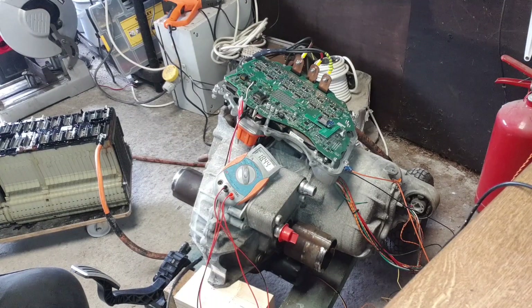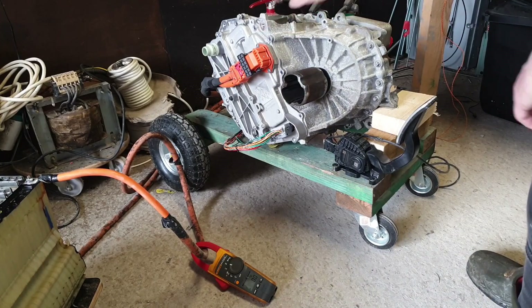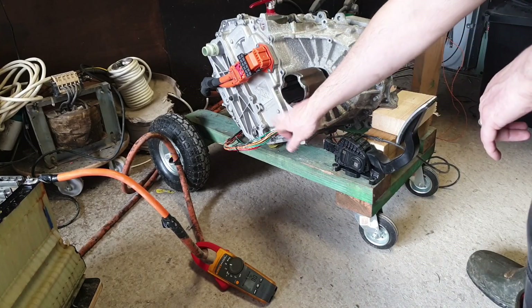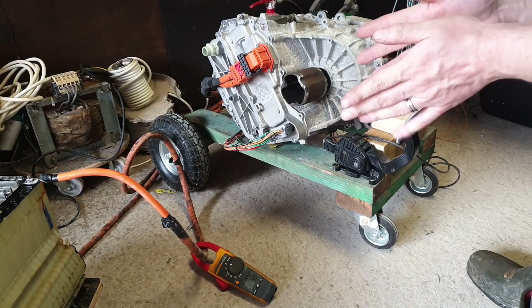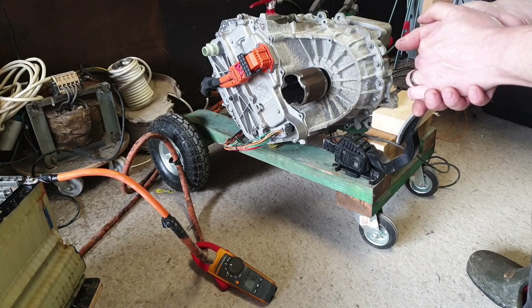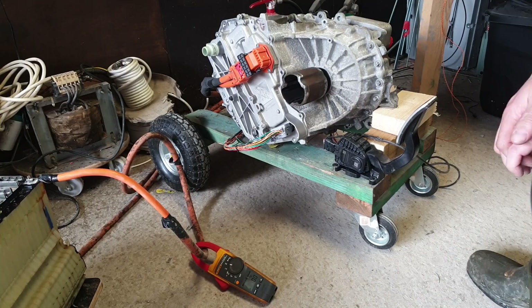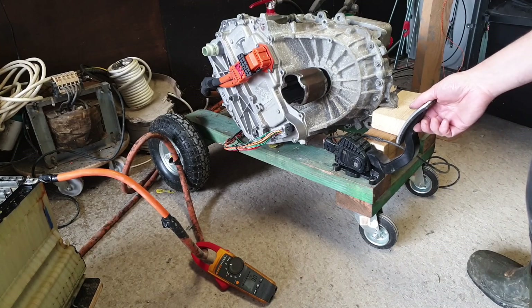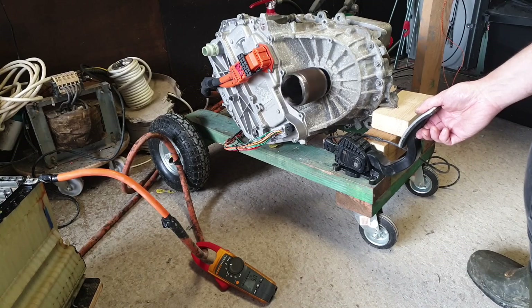We've got our inverter back on, hooked up with signals and high voltage. I did a few spins with the circuit breaker off just to make sure there was nothing stupid going on. Now we'll give her a little spin with the circuit breaker closed — we all know I'll jump out of my skin if it pops. Here goes. There it is folks — our Model 3 drive unit spinning with open inverter, fully buttoned up.